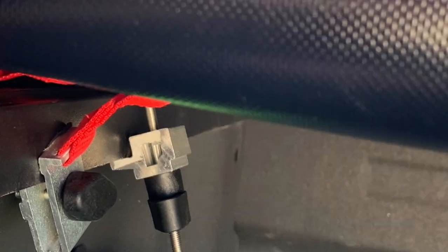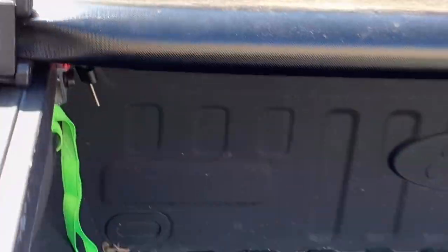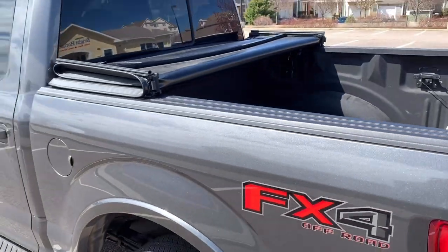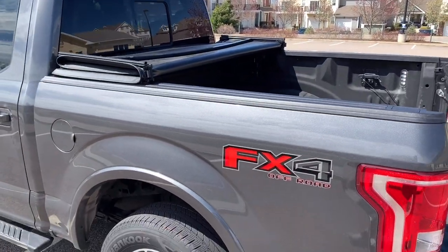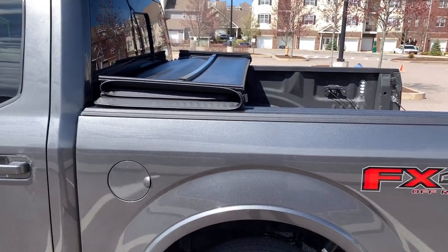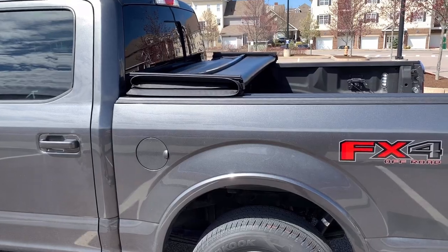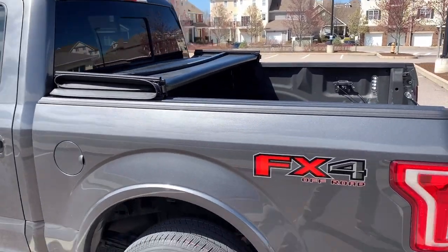All together when this is down you're going to have one, two, three, four, five, six different latches holding this tonneau cover down. It really gives you confidence that it's not going anywhere. I've made multiple six-hour-plus road trips in snow, rain, and high wind and I haven't had any problems at all. So it's a good system and it works well.